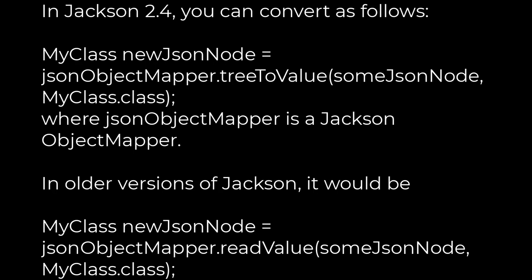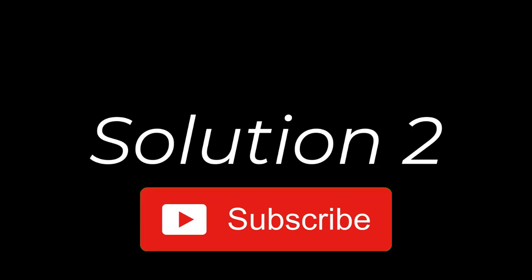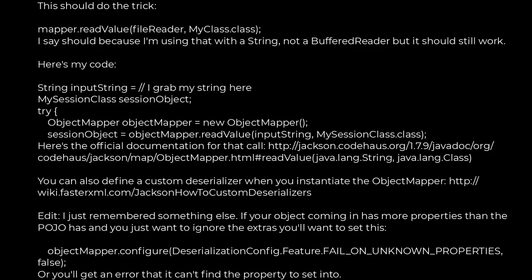Add a bowl of milk, add the egg. Add a bowl of milk. I like the main ingredients like this — for all the ingredients, I will put it in the bowl.